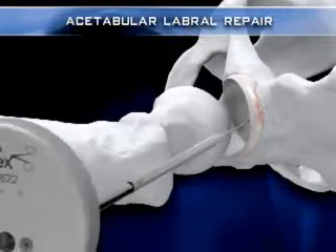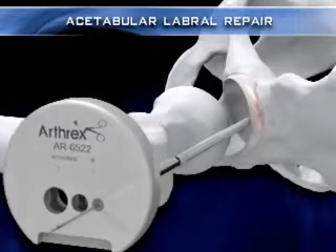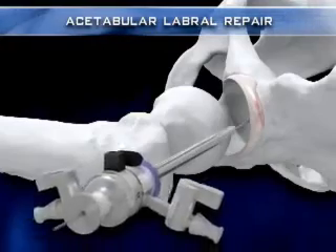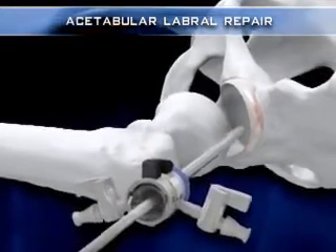A 5 mm dilation sleeve is advanced over the flexible wire to atraumatically dilate the hip capsule. The arthroscope sheath with cannulated trocar is then introduced into the joint over the wire, allowing for introduction of the arthroscope.